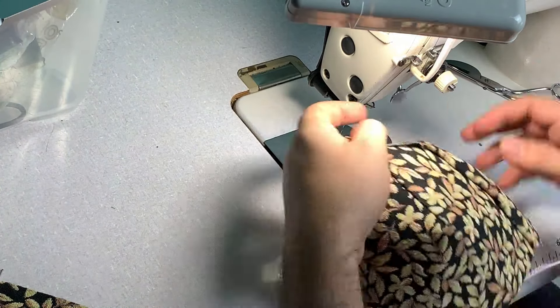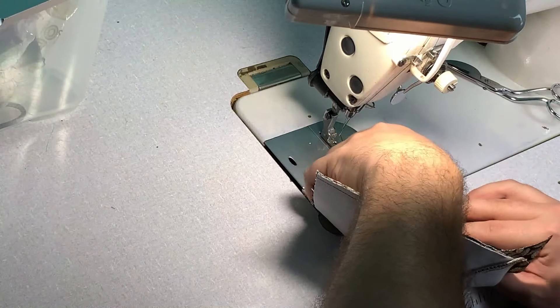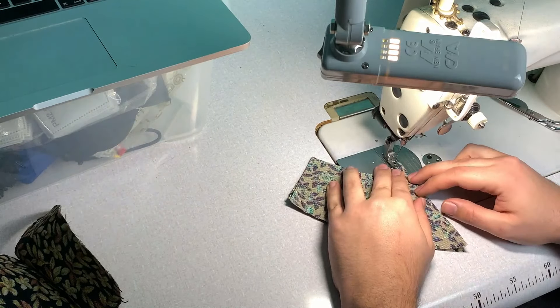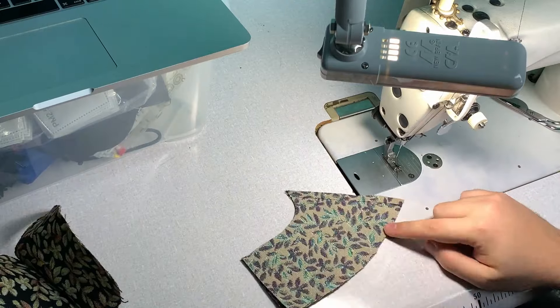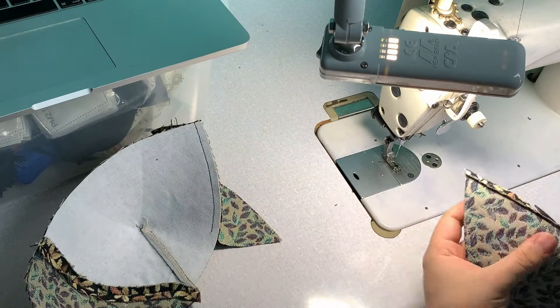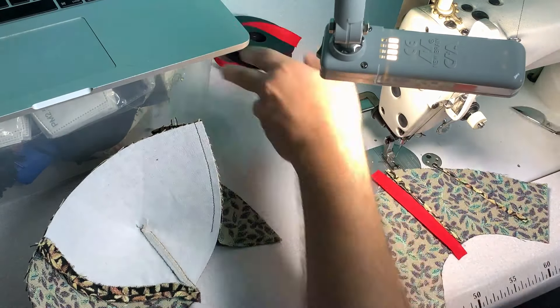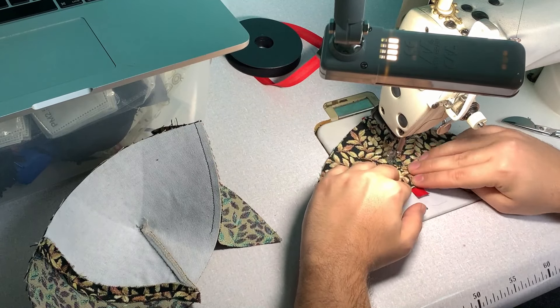The only trick here is that you're going to have all these different panels. The best and easiest way to do it is to do two halves of the hat that you're going to join afterwards, because all the seams are going to be trimmed for ease. Then I used this very simple bias tape to cover them.